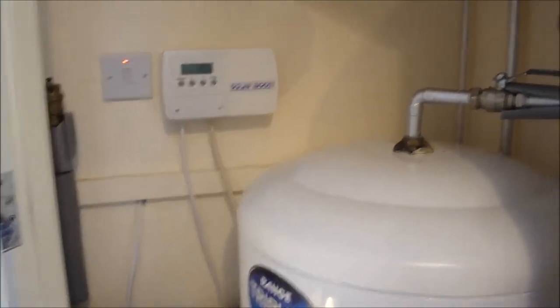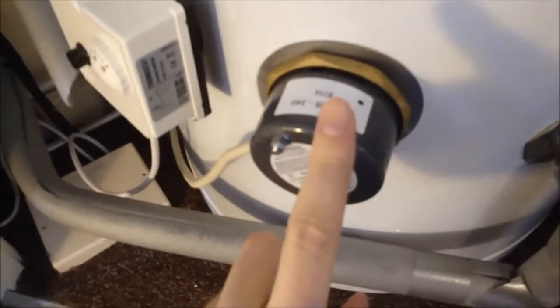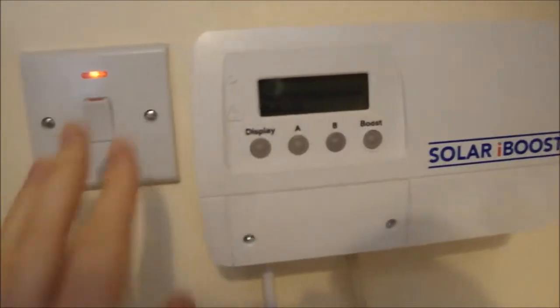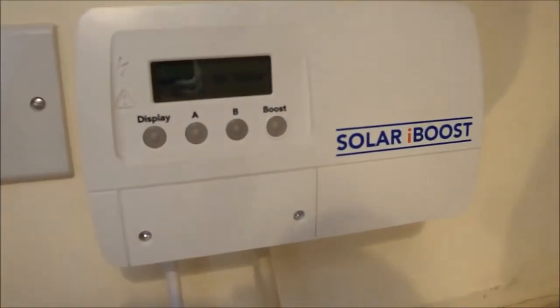Welcome to my airing cupboard — this is where my hot water cylinder is and where I have the Solar iBoost installed. Previously, the wire from the switch went straight to the immersion heater. Now the wire from the switch goes into the Solar iBoost, and then the wire from the Solar iBoost goes to the immersion heater. This allows the Solar iBoost — assuming the switch is turned on — to control the flow of electricity to the immersion heater.